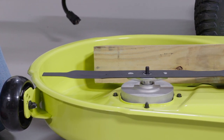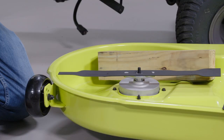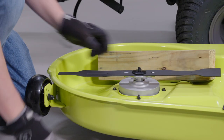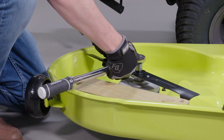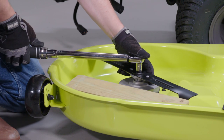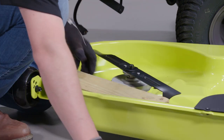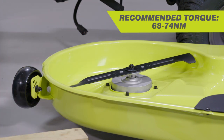Make sure the blade is installed with the curved ends pointing towards the mower deck. Replace the spring washer, then thread the blade nut on the shaft and finger tighten. To finish, torque the blade nut down clockwise using a torque wrench to ensure the bolt is properly tightened. The recommended torque for the blade nut is 68 to 74 Nm.